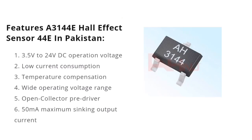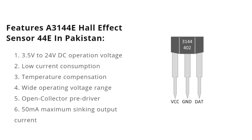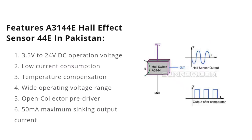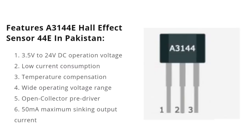Features of the A3144E Hall effect sensor include 3.5V to 24V DC operating voltage, low current consumption, temperature compensation, wide operating voltage range, open collector pre-driver, 50 milliamps maximum sinking output current, and reverse polarity protection.